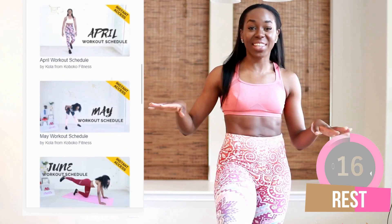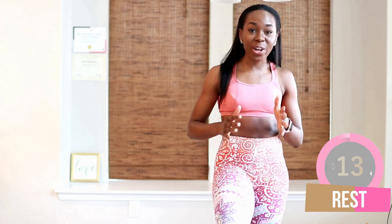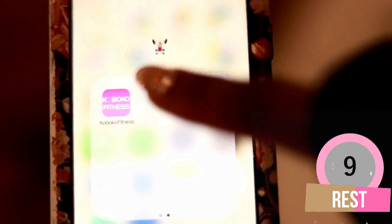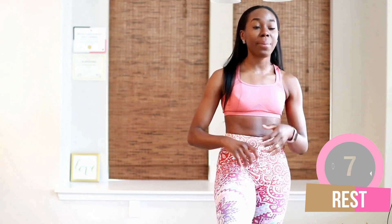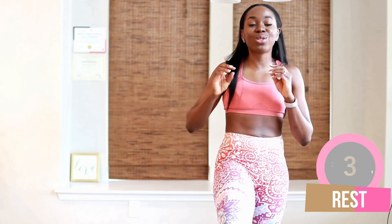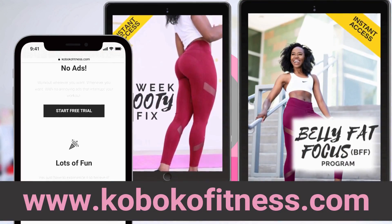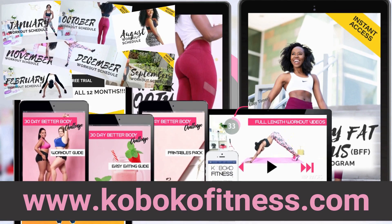You can also get your whole year of workouts planned for you — January through December — and you never have to think about it ever again. Access all this content from my website by logging in, or download the iPhone or Android app to have everything in one place in your pocket. It's so convenient. Go ahead and check out my website, it's totally free to try, so give it a shot and see if it's right for you.